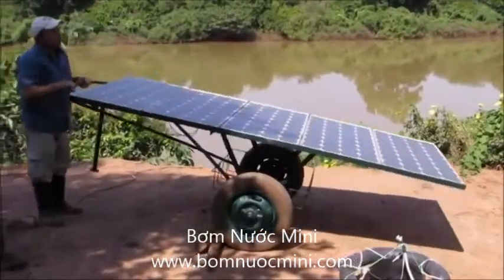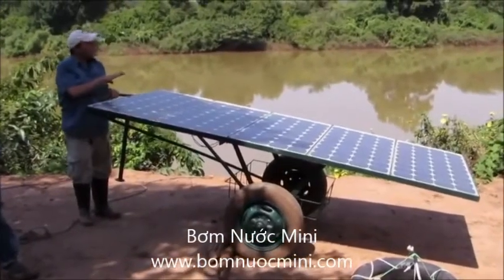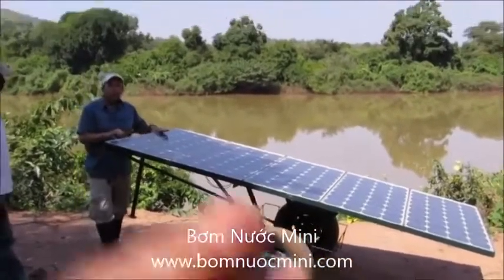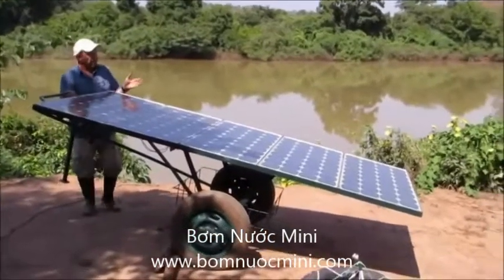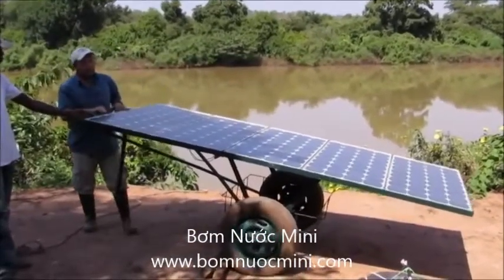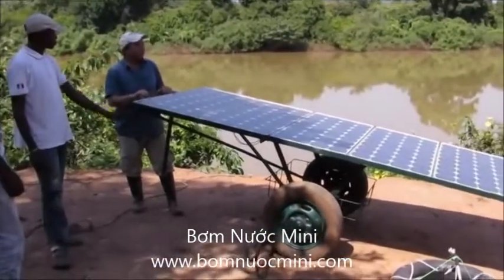We want to move it around for several reasons. First of all, the irrigation site will be some distance from where people are living, and if it were left outdoors at night, the panels could easily be stolen. So with this system, it's very easy to roll the panels back to a secure location in the evening.